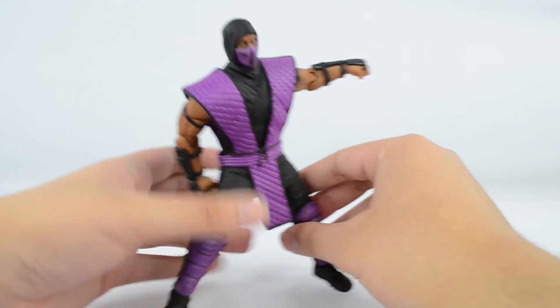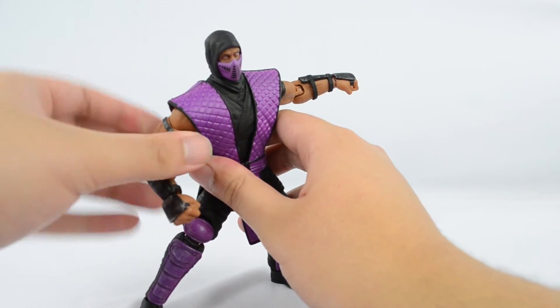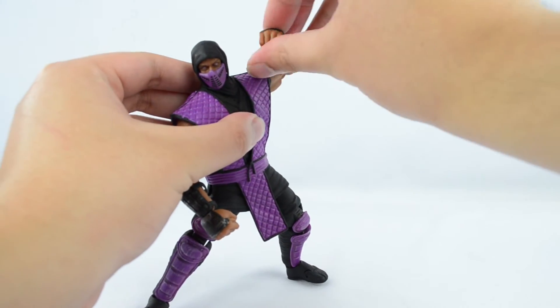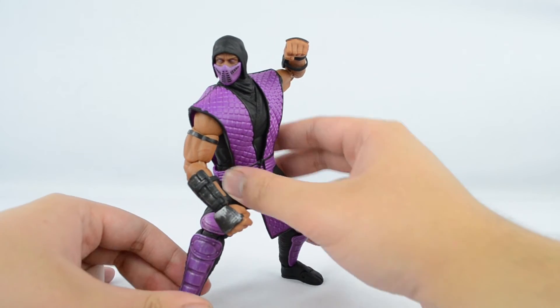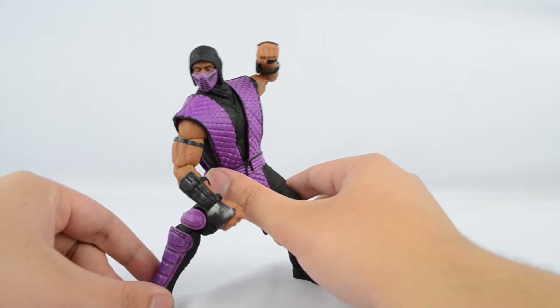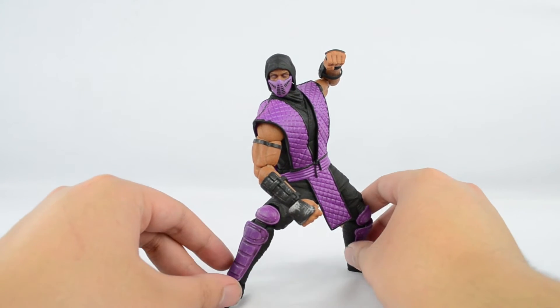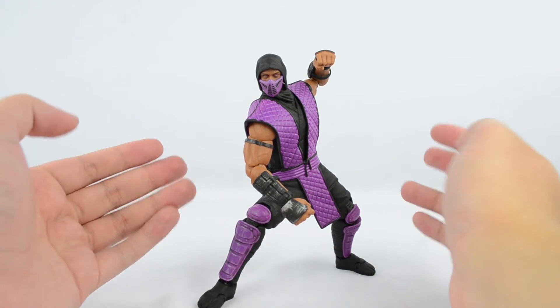Articulation is the exact same as the other ninjas. So if you own the other ninjas, you pretty much know what to expect. Articulation is definitely not bad — I'm not saying that at all. It's just that there's nothing more I could say. If you own one of the ninjas, you pretty much know what to expect.